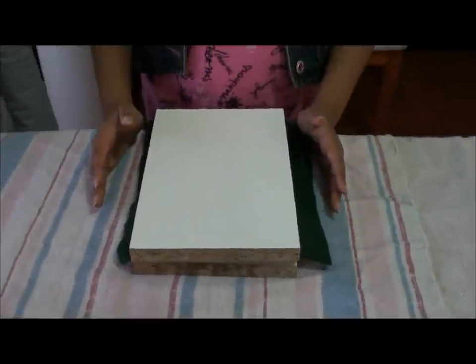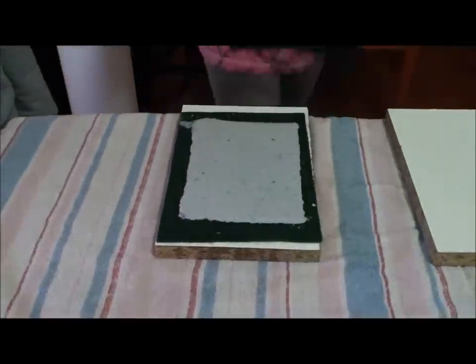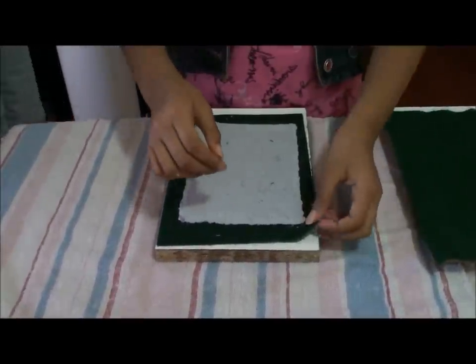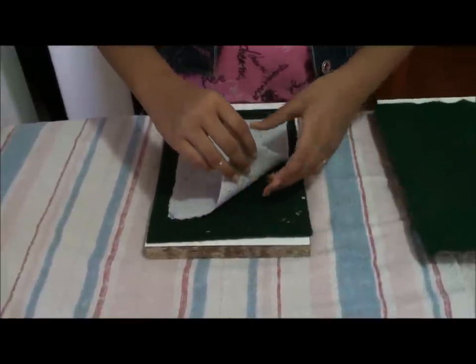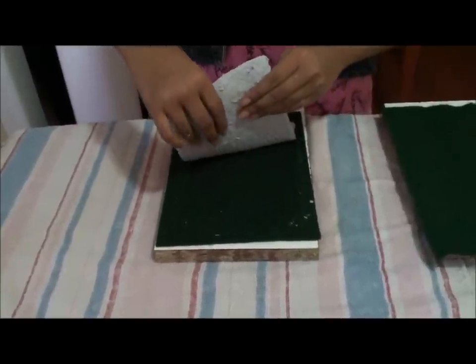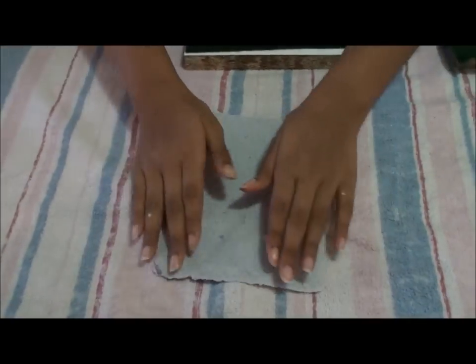First we will take our wood off of our felt. Then we will gently peel our paper off of our felt. Now we will leave the paper to dry for 24 hours.